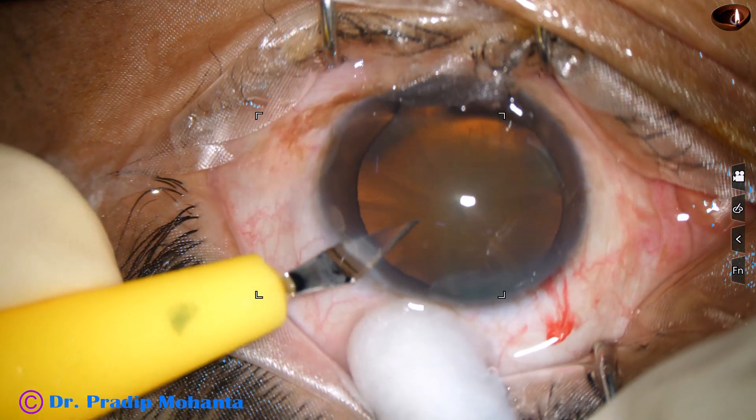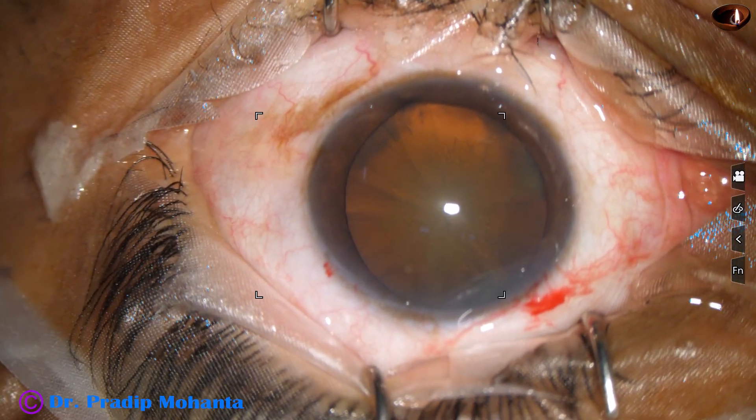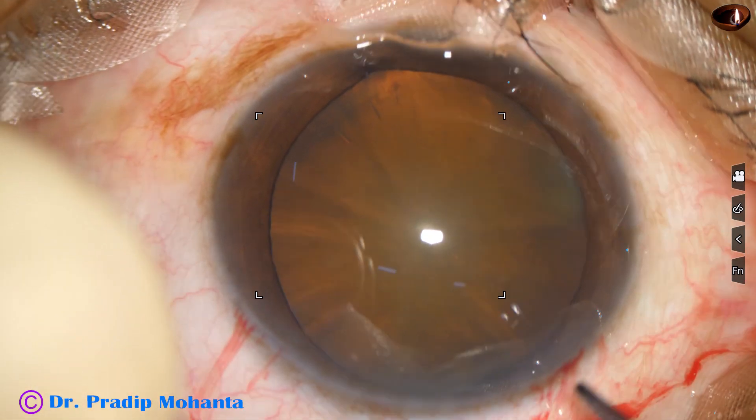This is a side port on the left side of the main incision, about 3 o'clock hours away. And now it is time to do capsulorhexis.